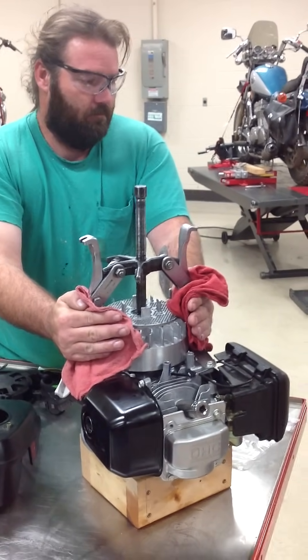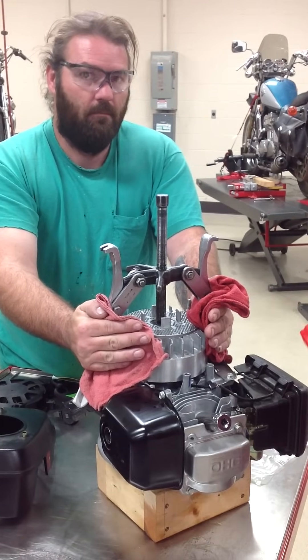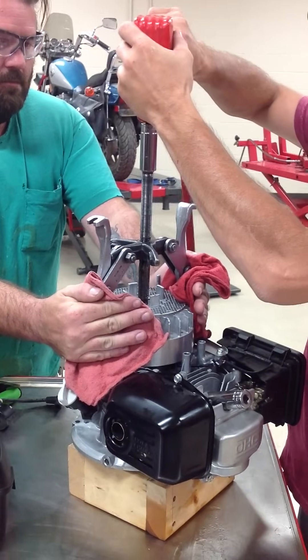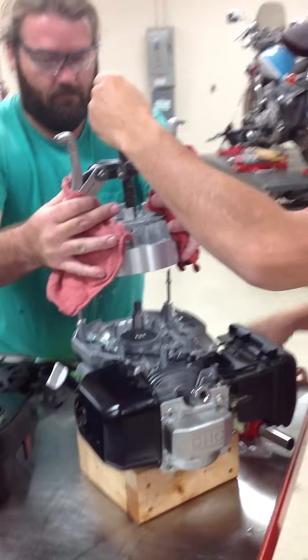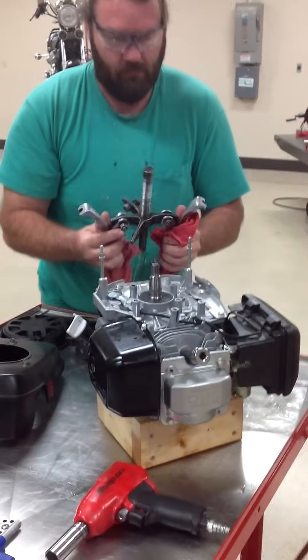Danny's whole goal is just giving this a little bit of support so that when Ross basically taps it with the impact, he's going to get that to pop off. If he were to take that impact and just hold it wide open, we'd potentially end up having a problem. Okay, that's it — we're done. It's that simple. Obviously these are new engines and these aren't as bad, but regardless it's the same technique.